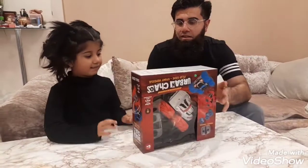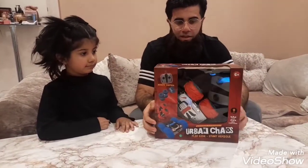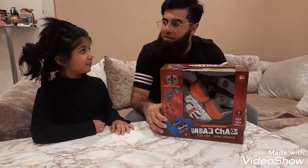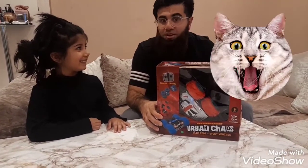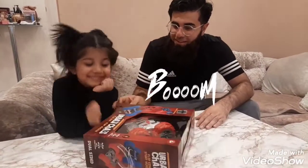Hey guys, we have this Urban Chaos Flipside stunt bulletproof rocket spaceship, fire shooting bullets, remote control — boom boom!